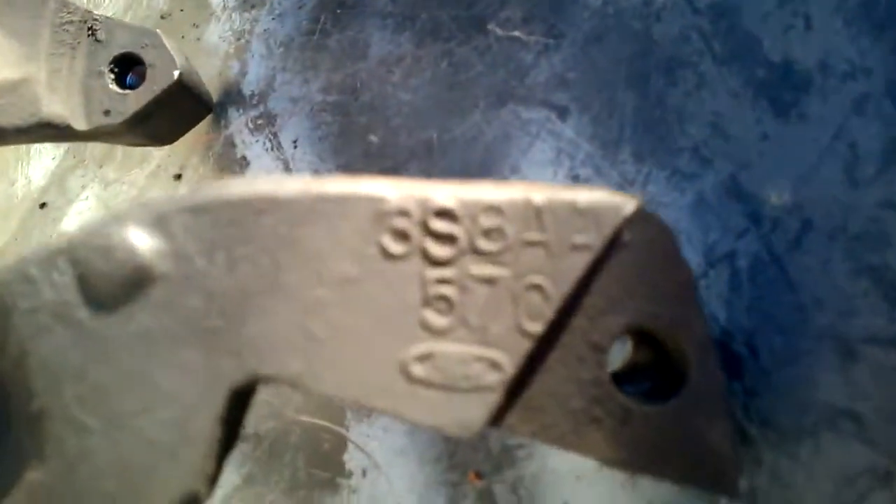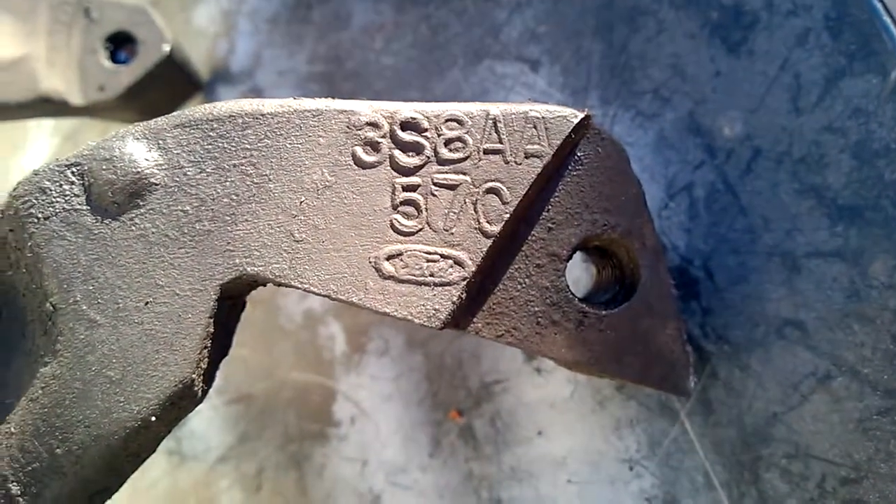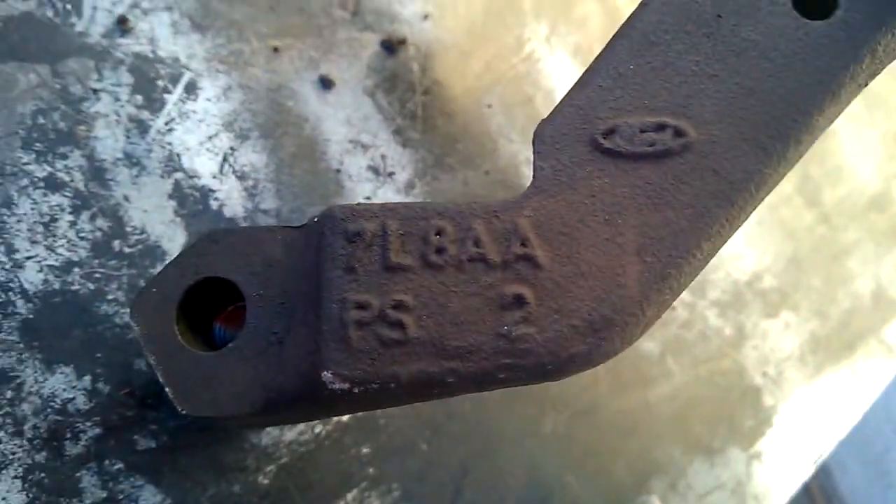Here is the code for the '86 spindle. On the '87 spindle, this is the code.